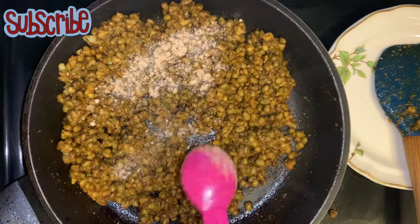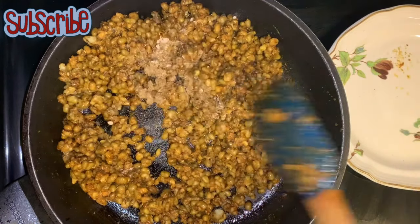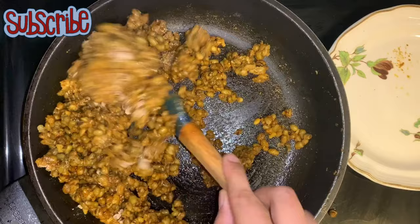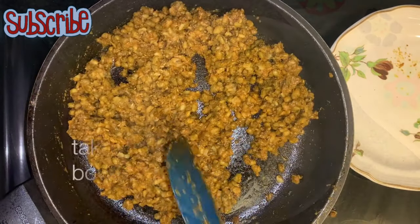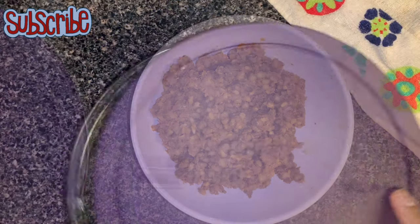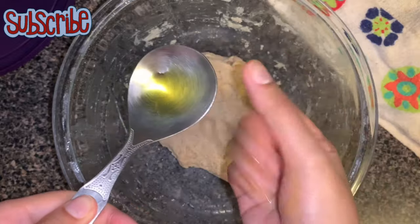Now I'll add my lentils. To give a sourness I'm going to add mango powder and garam masala. The stuffing already has salt, so add salt according to your taste.